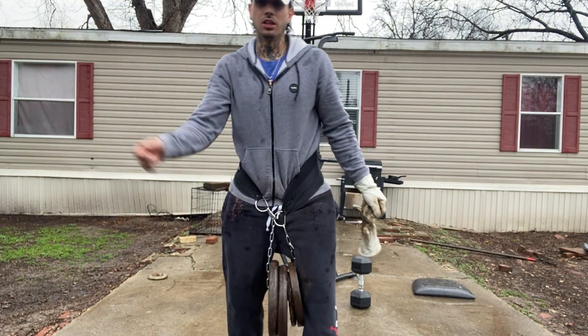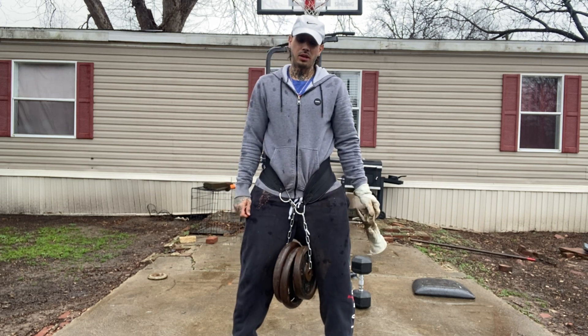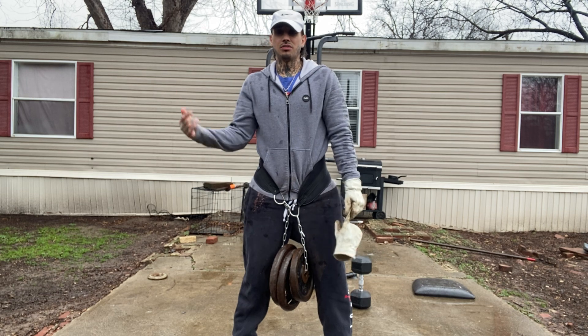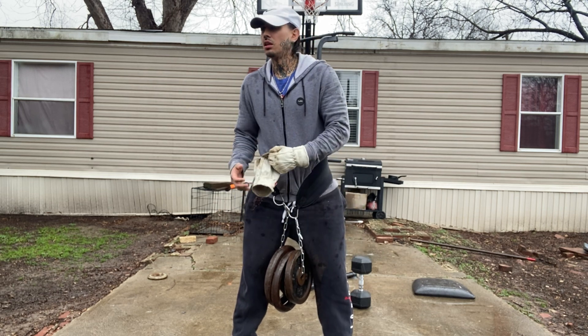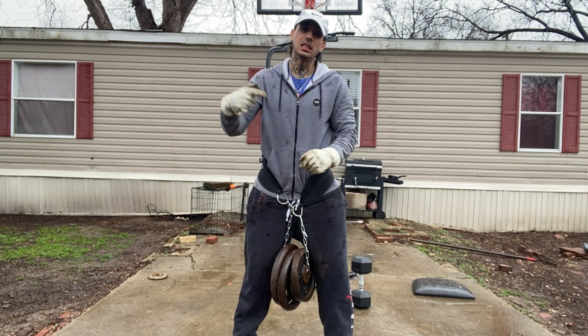What's up YouTube family! We just did a hundred pound weighted calisthenic sets, now we're on 75 pounds — we took 25 pounds off. We're gonna hit three sets of five reps: dips, wide pull-ups, bicep pull-ups. Let's get it!